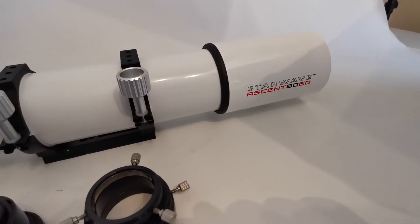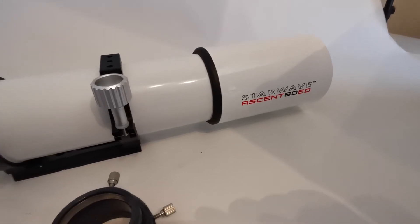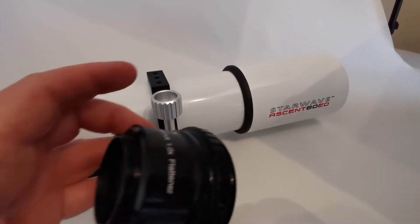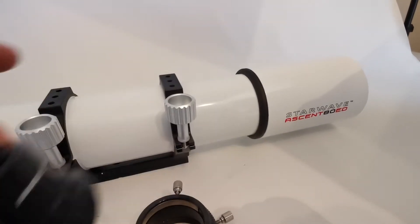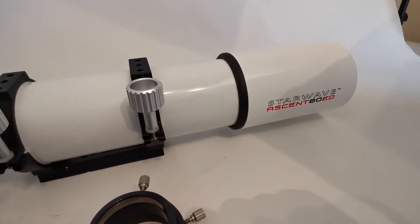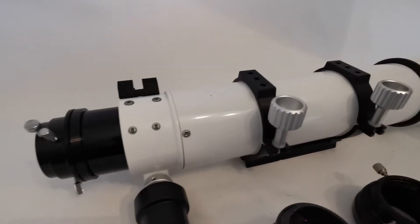Just another little video to show a couple of customer queries on how to fit the one times Planostar field flattener to the Starwave Ascent ATED or the 102 — they both have the same focuser.